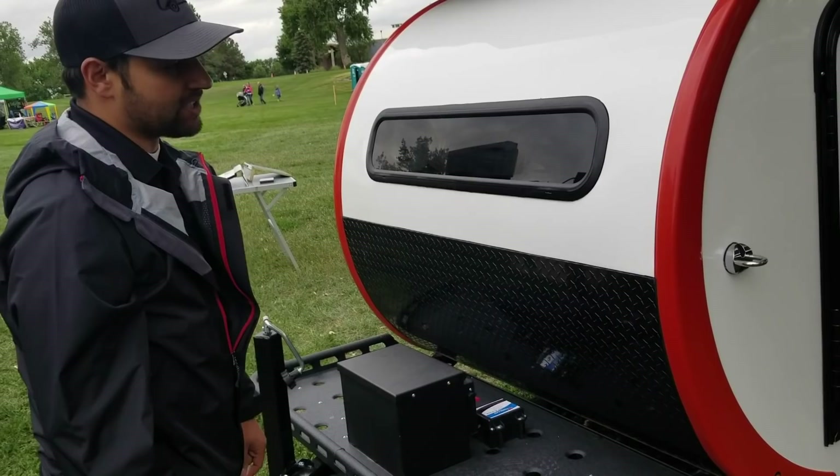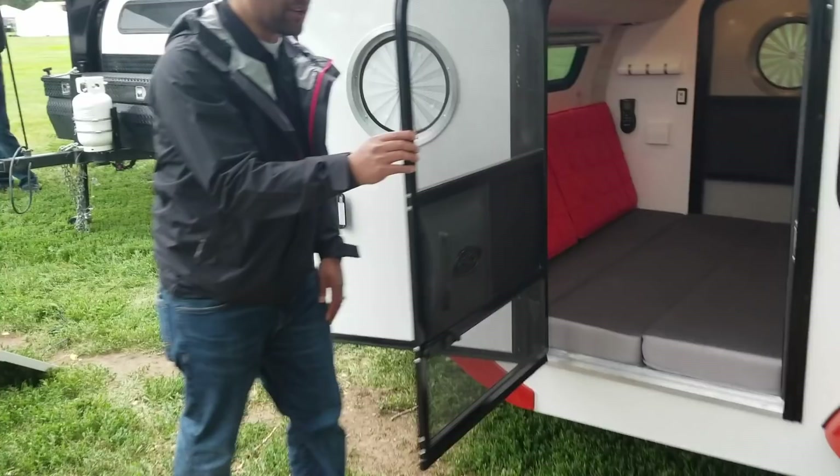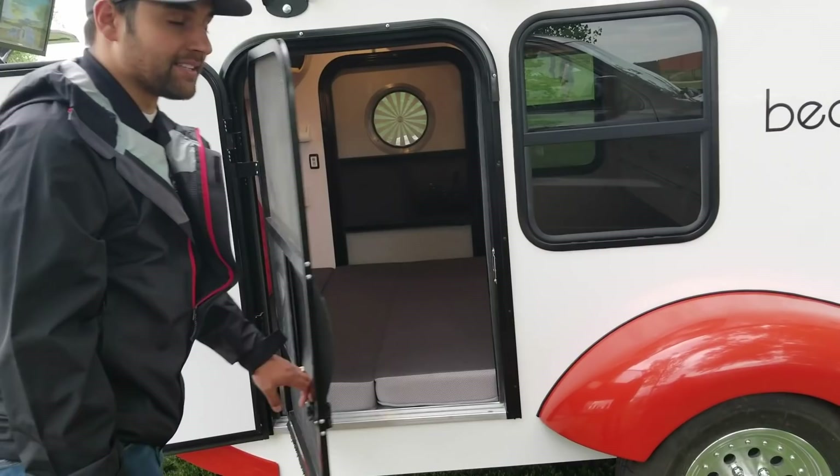Inside the trailer, one thing we haven't highlighted in our videos is that the Classic, Mean, and Meaner Bean trailers come with this incredible screened-in door, so that once you have both windows and doors open, you get incredible cross-ventilation to keep your trailer nice and cool during the summer months.